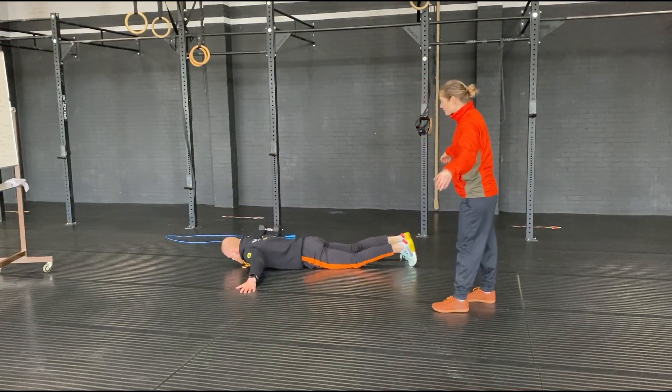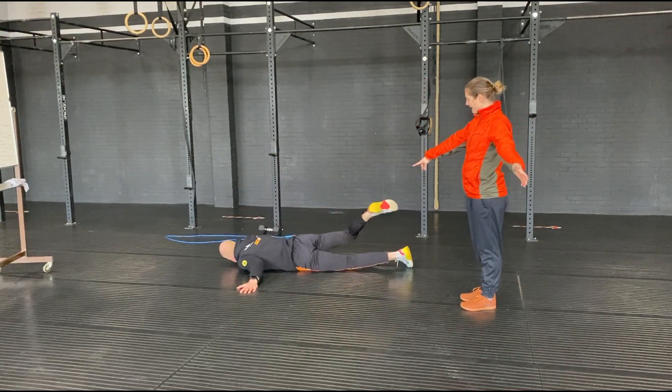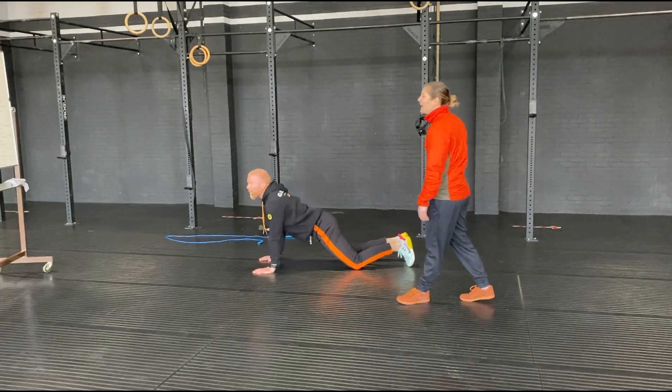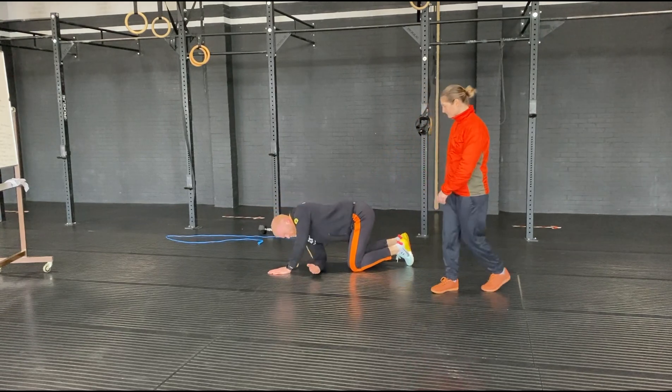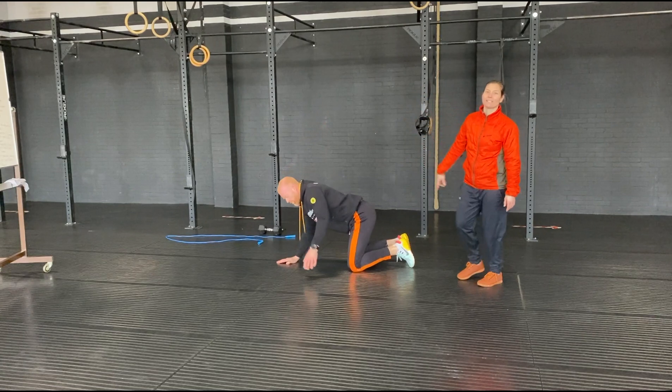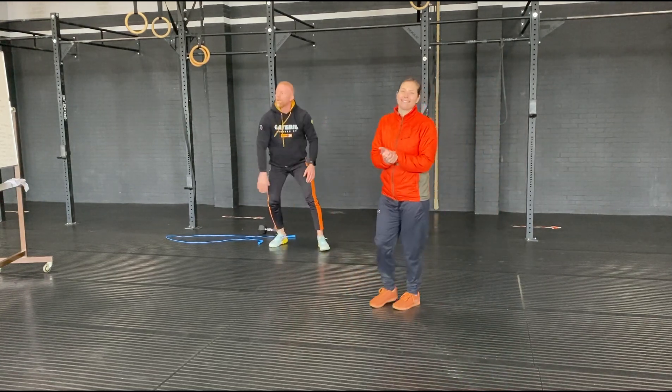Then you'll move into plane crash — on your belly, knees, hands out, stretching lower back side to side. And the last one's reach throughs: put the shoulder to the floor, reaching up as high as you can. Shoulder to the floor, reaching up as high as you can. That's your mobility.